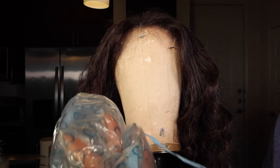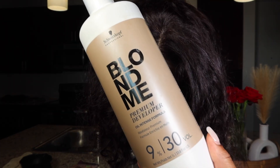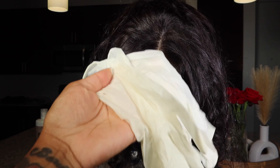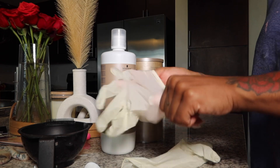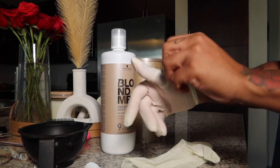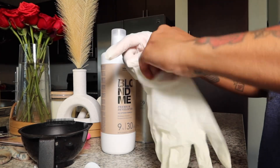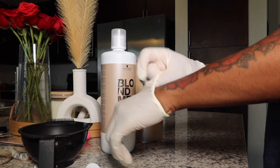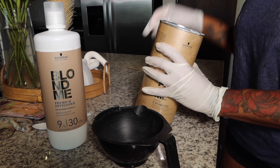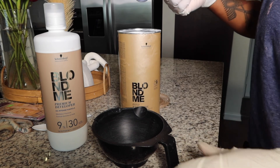This is how the cap looks — there's a plastic liner on the inside, and that is the side that goes on the inside once you put the cap on your mannequin head. For my mixture, I'm going to use Blimy. You don't have to use Blimy because I know it can be a little pricey, but use whatever works best for you. My ratio will be two and two, meaning two scoops of lightener and two scoops of developer, using the scoop that came with the lightener. I'm just going to mix all that together.